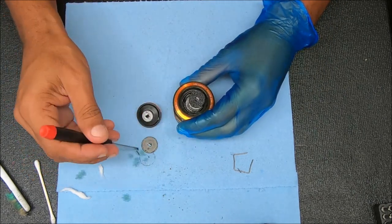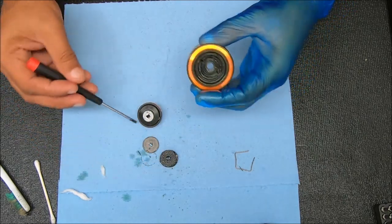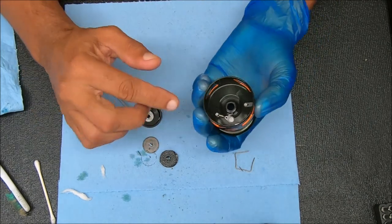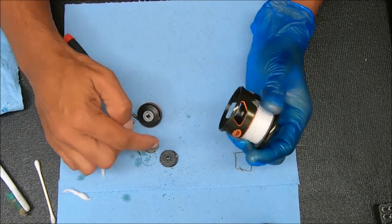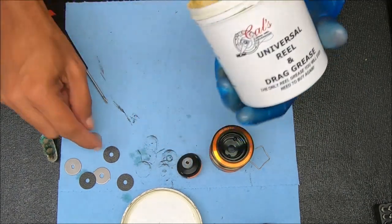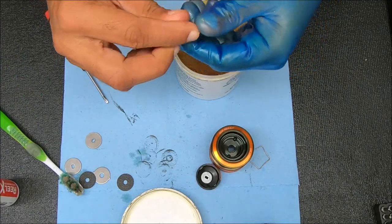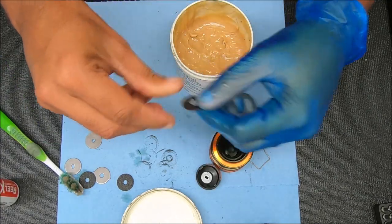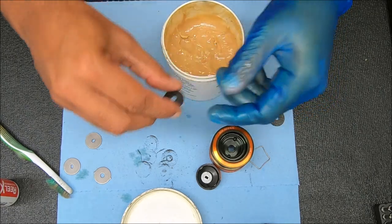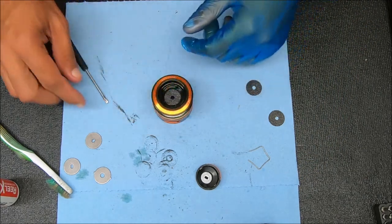I'll pop these up, and all we're going to do is clean this stuff out. I'm going to clean this up and come back to show you what I'm going to do with these drag washers. Now I'm going to use some Cal's Universal Drag Grease to grease these washers up — I'm going to do all of them first and then show you how they go in one by one. Notice I put a very light coat of grease on there. First goes in one of those carbon fiber washers.